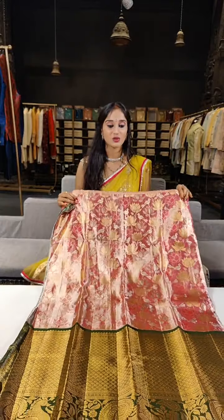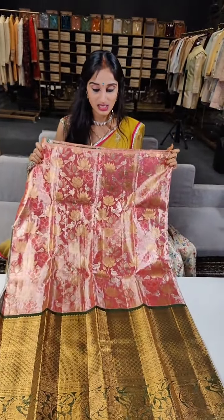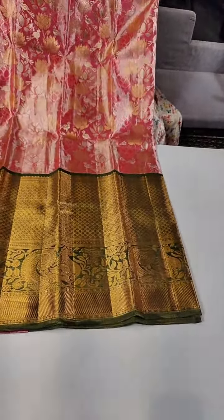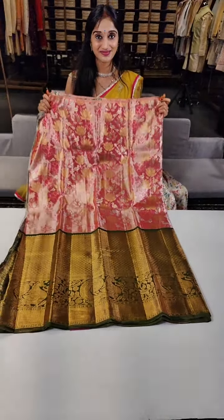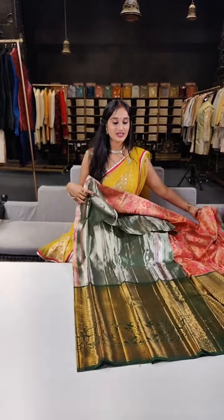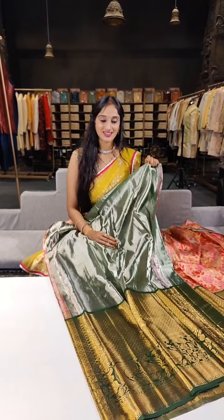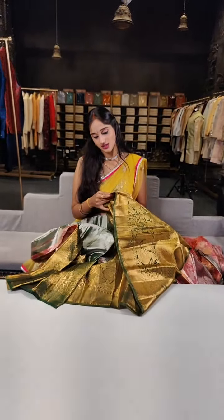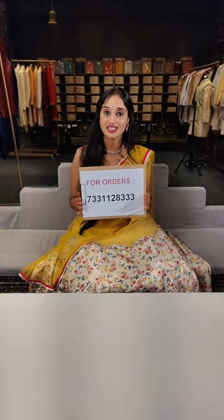Let's see the last piece in this session: a beautiful baby pink with green on borders. We have lotus booties placed on the complete lehenga with peacocks in between. The borders are more than 18 inches with peacocks on border. Blouse is a beautiful shade of green with silver zari shine on complete blouse. This lehenga costs 15,000 Rs. We are done with this session, and we have a 5% discount on each and every lehenga shown — four sized lehengas.